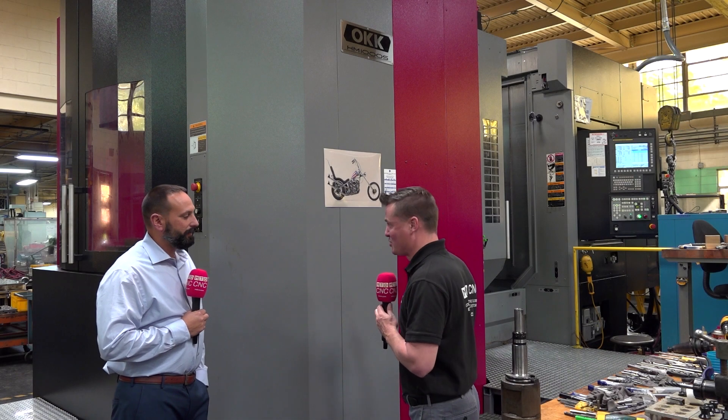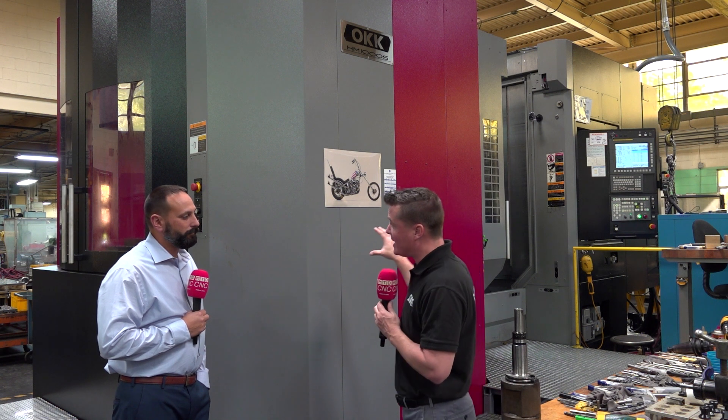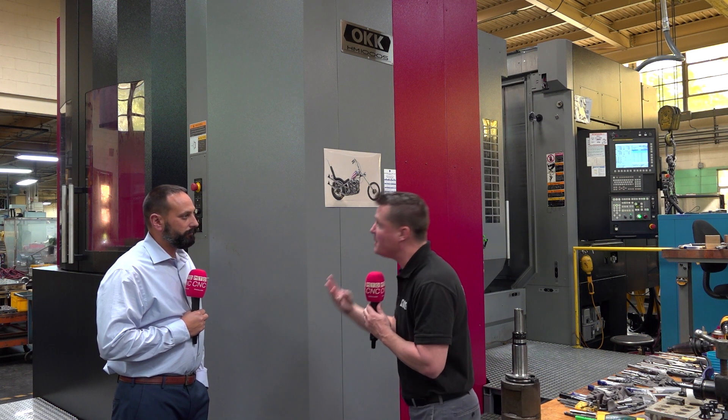You plan to have this one for 20 plus years as well. So that goes into what you believe this OKK is going to provide for you: accuracy, reliability, flexibility for the next 20 plus years — which by that time you guys probably have the kids taking over the company, right?